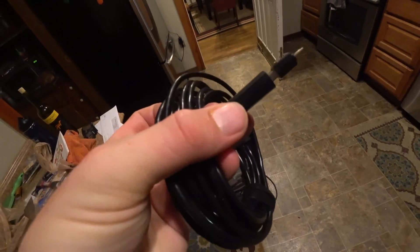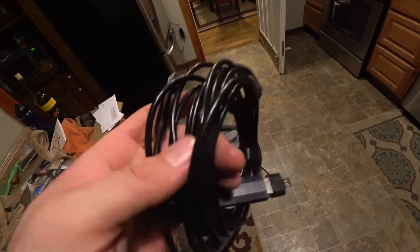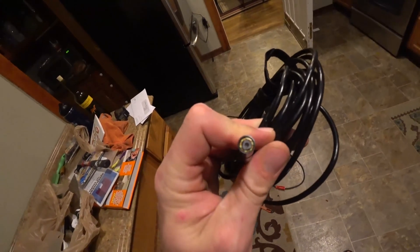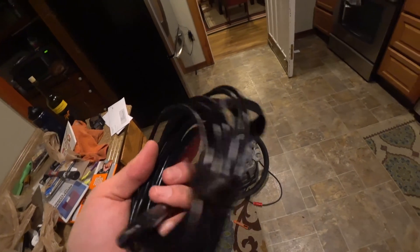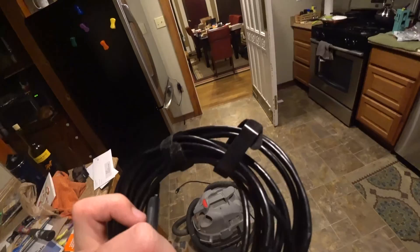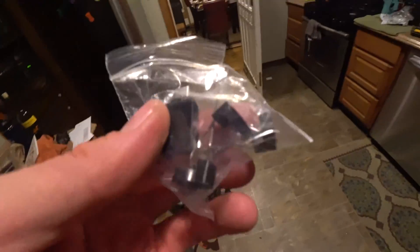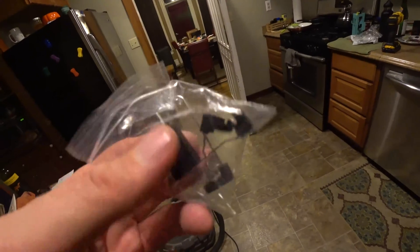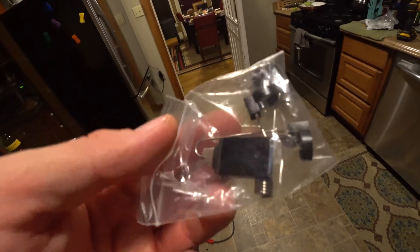So this is the camera scope. You can see here it has a little light controller that allows you to turn these LEDs bright and less bright as needed. The cable itself comes with a couple of velcro straps to hold it in place, and then you get a bunch of adapters including a little magnet for grabbing stuff, a mirror, and a hook.